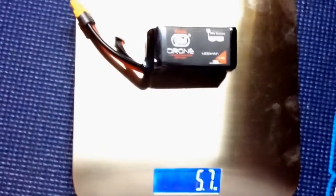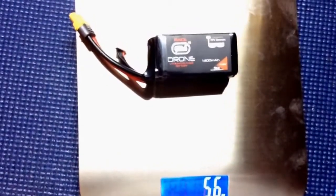Let's put it on the scale and see how much it weighs. It's going to weigh 5.6 ounces.